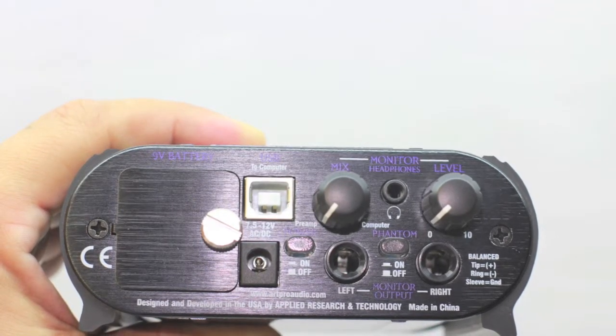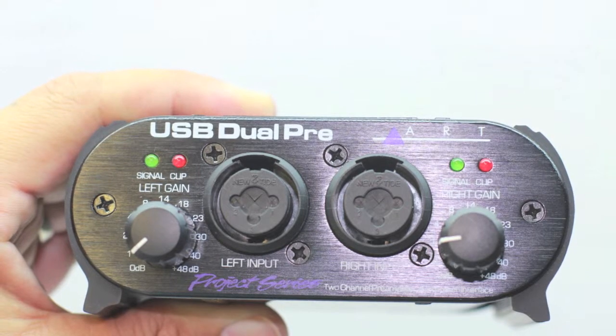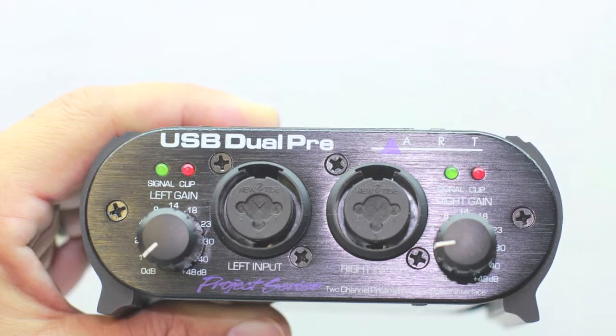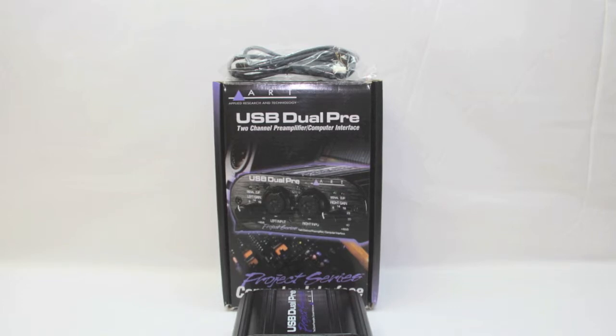On the back we have the AC/DC output and the minimum/maximum levels. On the front we have the left and right gain with left and right input, and we also have our decibel gain level going from 1 to 48 decibels.